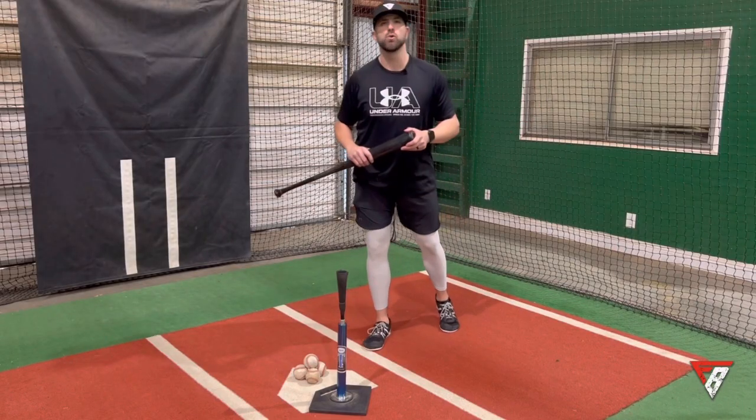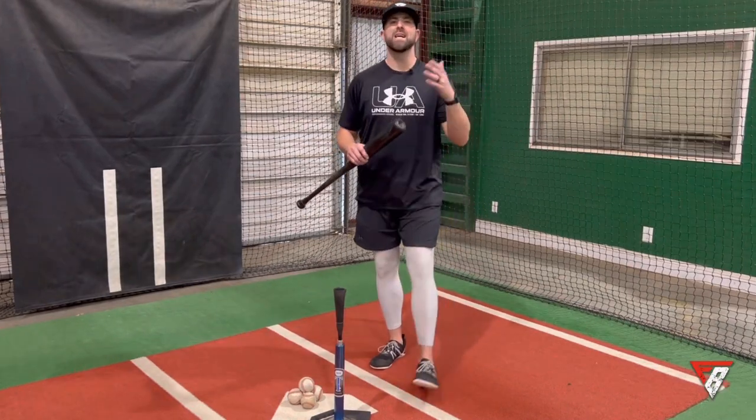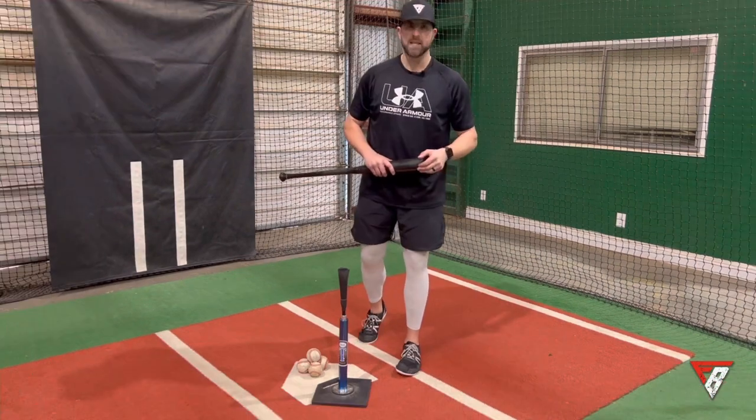What's going on guys, Coach Vic here. Welcome back to another video. Today we're going to talk about how to get in a proper launch position. Let's get into it.